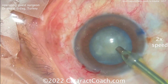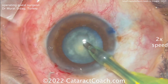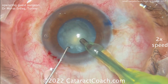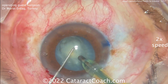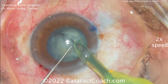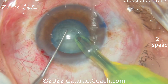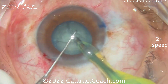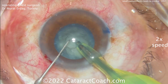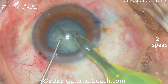Here we have the small Rhexis with the phaco probe going in, cleaning up some anterior lens material. It looks like a chopper or Sinskey-type instrument in the other hand. The technique appears to be a chop — probably a vertical or combo chop. Watch the Rhexis carefully: does it move a lot? That will give you an idea of how much stress is being placed on the zonular support.